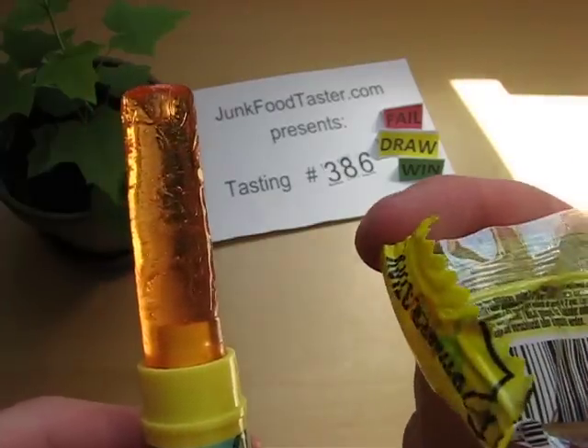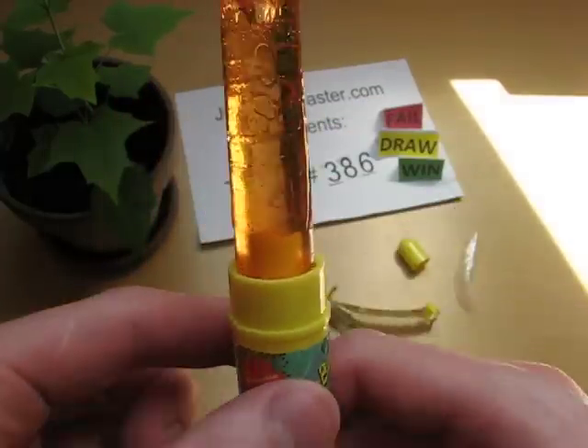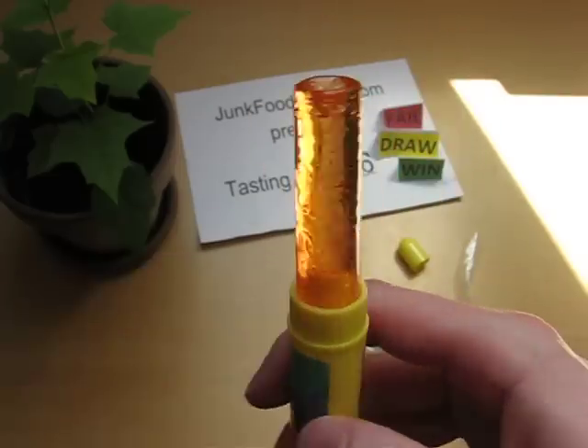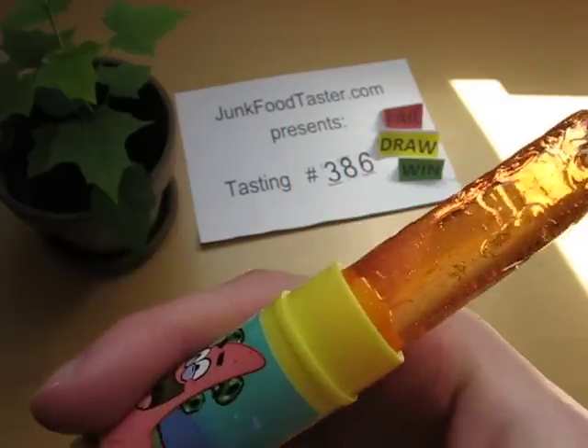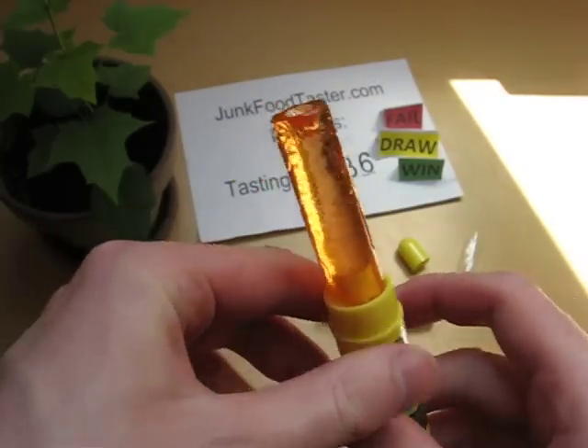I'll probably read the packaging and write it in the description. It looks nice, doesn't it? But it tastes chemical.